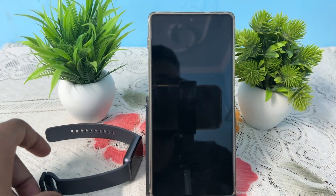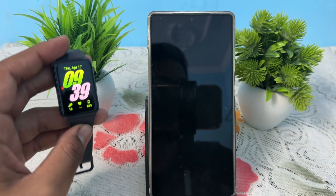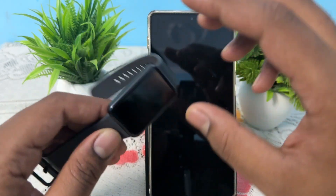Hi guys, welcome back to my YouTube channel. In this video we will see how to connect your Samsung Galaxy Fit 3 to the Samsung Health app.